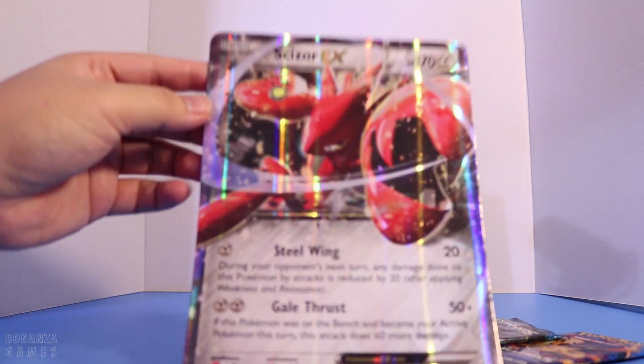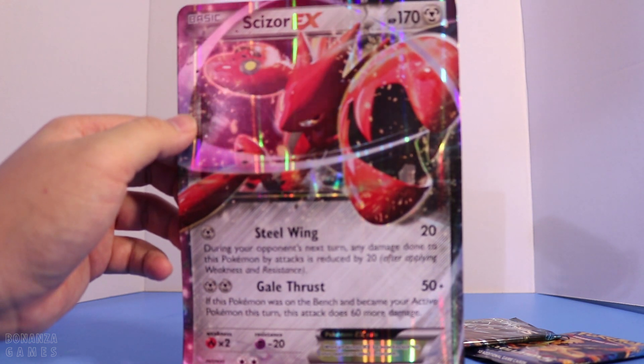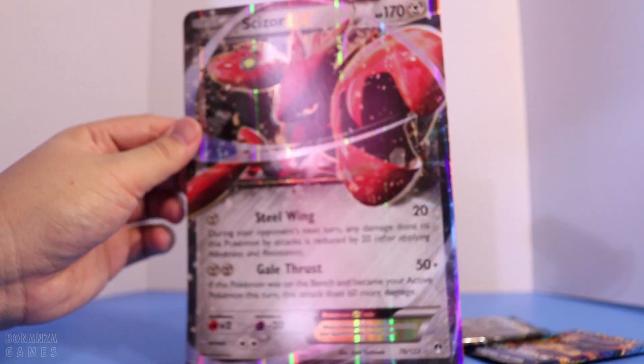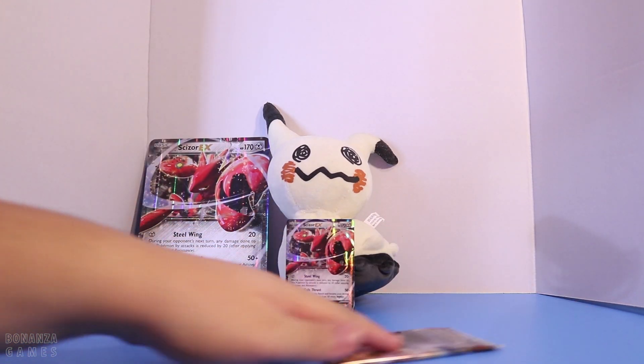Again, just like the promo card — I don't know how many times bigger — but it's huge. It's basically as big as my hand. There you go, look at that. Look at the size comparison. We can join Mimikyu right there. And we have four packs.